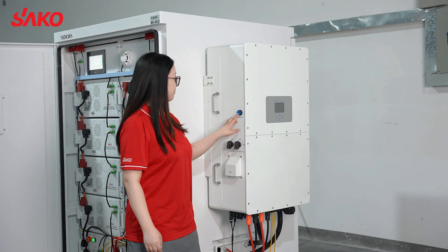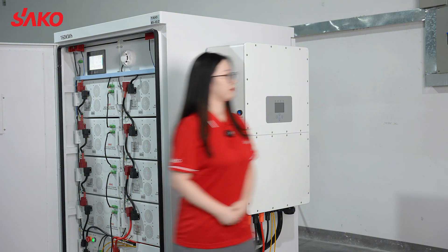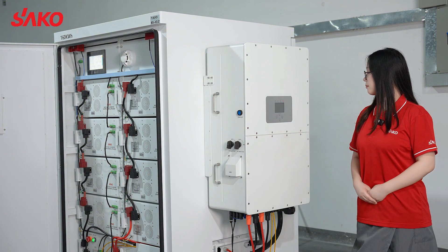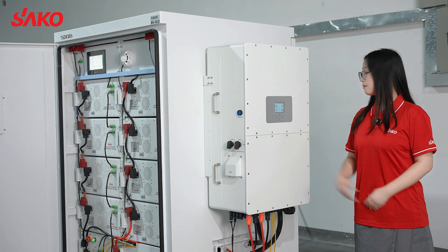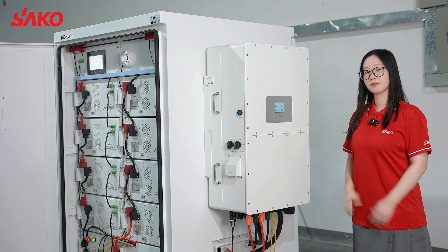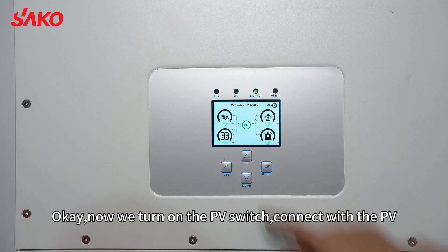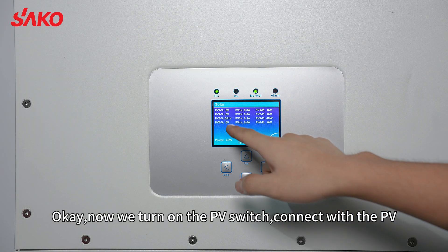Now we turn on the inverter. The inverter is turned on. Now we turn on the PV switch and connect with the PV.